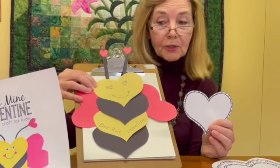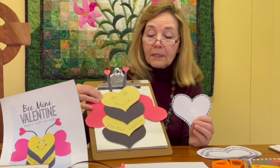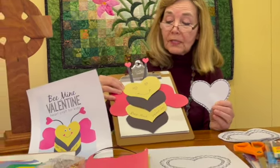You will need construction paper, some markers, and if you want to color you can do that as well. You'll need scissors and you will need glue.